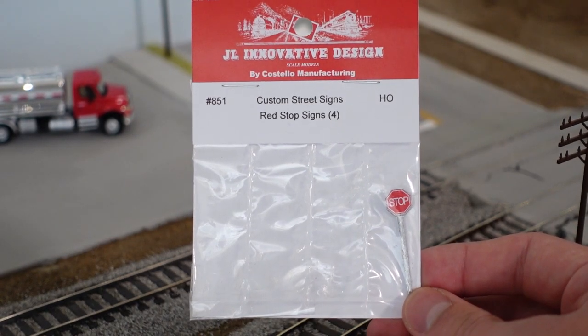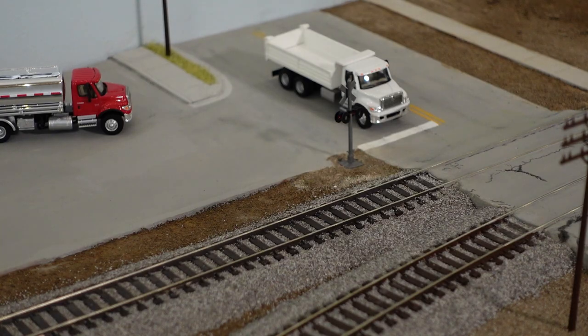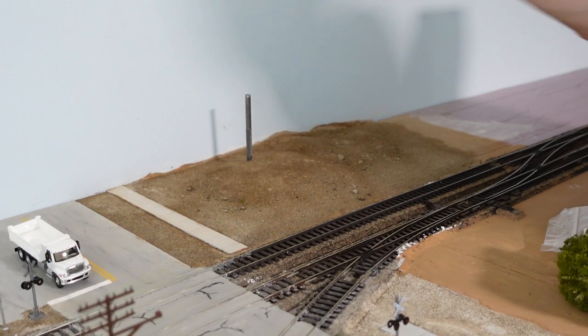I did actually have one last stop sign, so I decided to place it here in front of the crossing signal. Little details like this are endless when it comes to making a layout. Before the grass, I poke a hole where the tree will be so I don't put grass there.